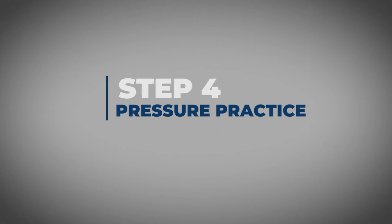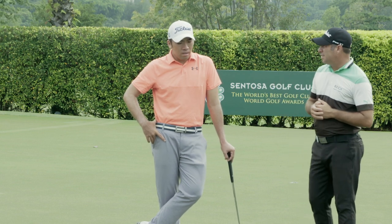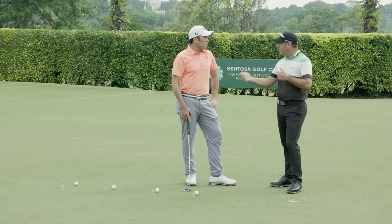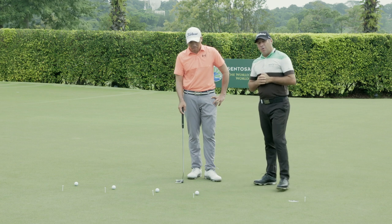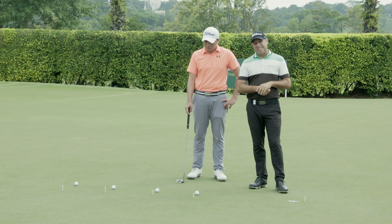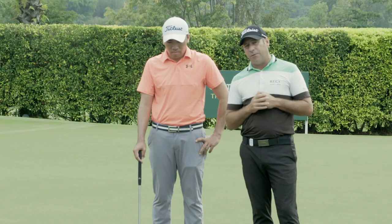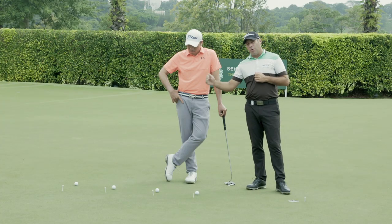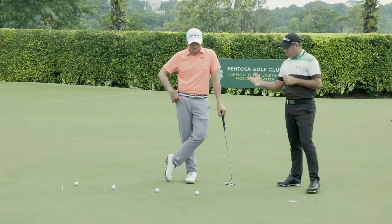Step four: pressure practice. When you get on the golf course you're under a little bit of pressure, and we like to duplicate this on the putting green. Normally I would find a good putter and try to challenge them in a putting contest — put a bit of money on the line and have a little bit of fun while doing it. Set up a drill: four foot, five foot, six foot, and seven foot — four balls, one attempt at each distance. It's about being accountable. If you hole from four foot but miss from five foot, you've got to stay on the five-footer until you hole it. All of a sudden you've got a bit of pressure — hole that last putt and you're done with your putting practice.